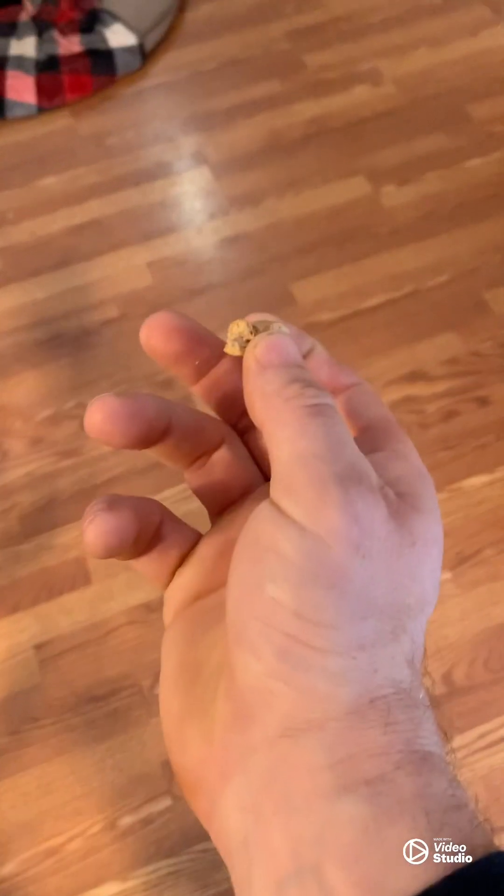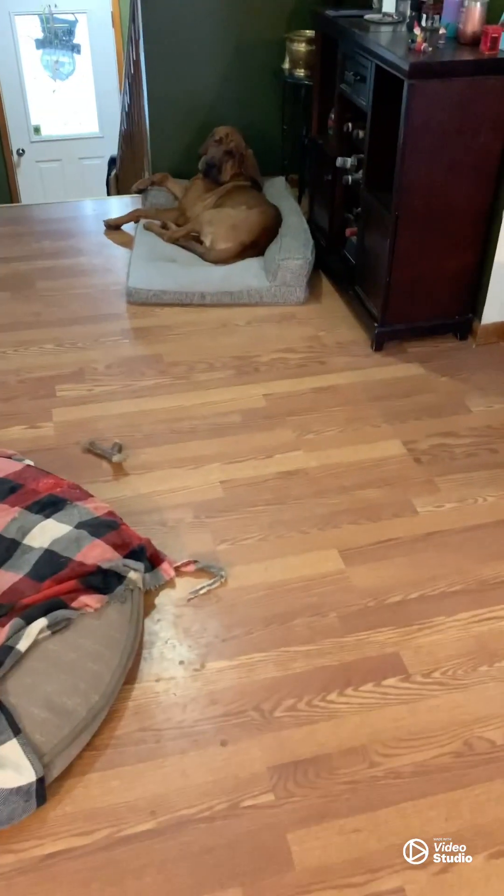If the dog doesn't move, we do not give them the treat from the ground. We will have another treat in our hand and give them that treat instead. Then we collect the treat off the ground. With the leave it, we're trying to teach the dog that no matter what, you're not touching that — you get your reward from me. So we're going to use Franklin, our two-year-old bloodhound, as our demonstrator. Let's get this rocking and rolling.